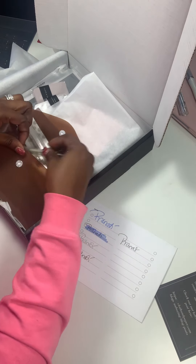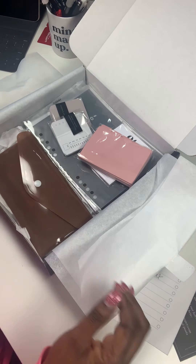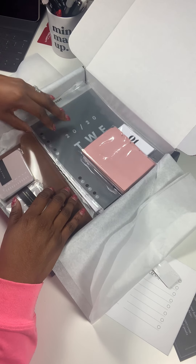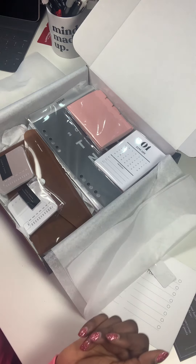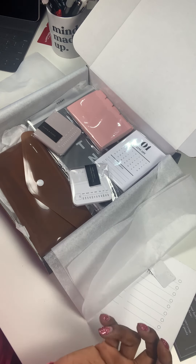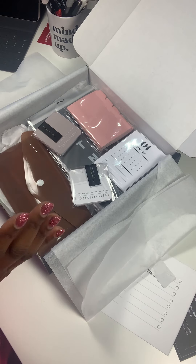This is the January subscription box from Cloth and Paper — Ashley never disappoints. I greatly appreciate her and the CP team. It's such a blessing to get great quality products and customer service. She puts a lot of thought into this — we get more than what we pay for, including four dashboards alone. If you haven't subscribed, you can jump on the February box. You can also shop on the CP website and use my code in the description. Thank you all so much for watching — I'm Pranity's Plans, and I appreciate each of you!